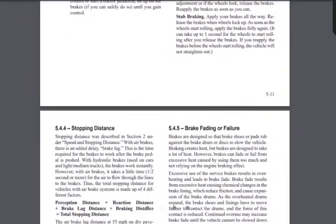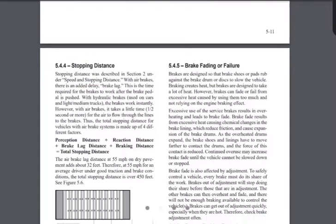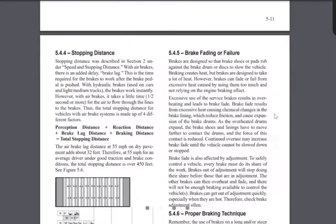Remember brake fade and brake failure — overheating your brakes going down a mountain causes them to fail. But there's another thing that can cause your brakes to fade and fail, and you're going to see this on your permit test. The question will be: what two things contribute to brake fade and brake failure? The answer is: overheating and brakes out of adjustment. Those two things cause trucks to have brake fade or failure.